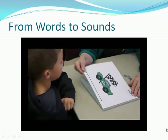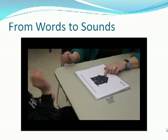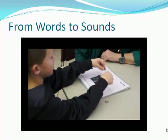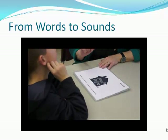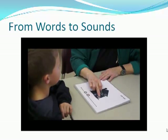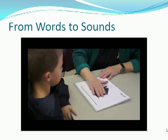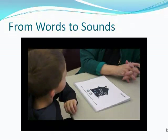Now let's do sounds in words. Do you want to put your markers on the house? I'll do it first. My word is meat. Mm-eat. Did I do it right? Mm-eat. Right. Your turn. Go. Go. Nice job.